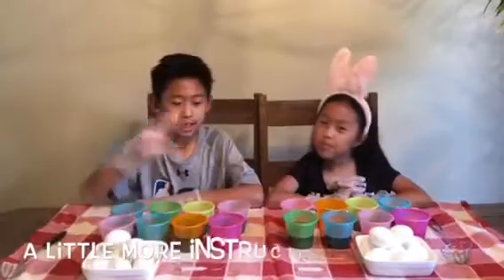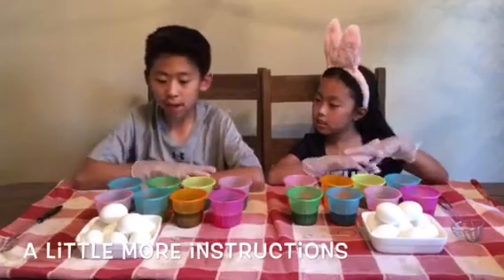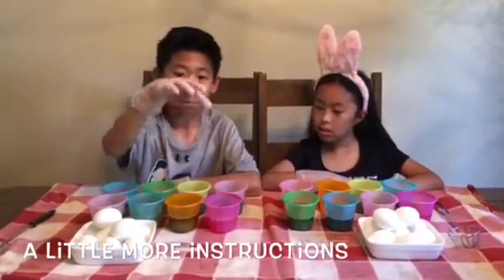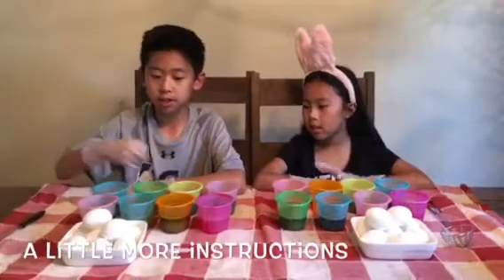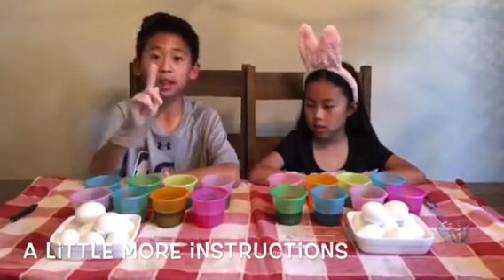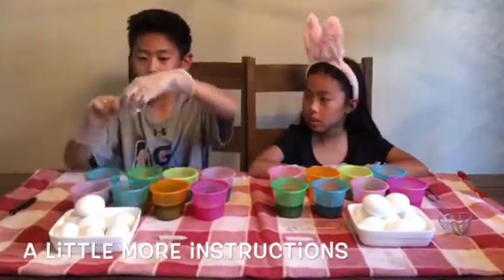As you can see, we set up everything and we have our eggs here. We also have our dippers, and you have to add vinegar, guys — except for pink. There's only one pink in the box, and everything else you have to set up by adding three tablespoons of vinegar. And this is for our thing to hold the egg.